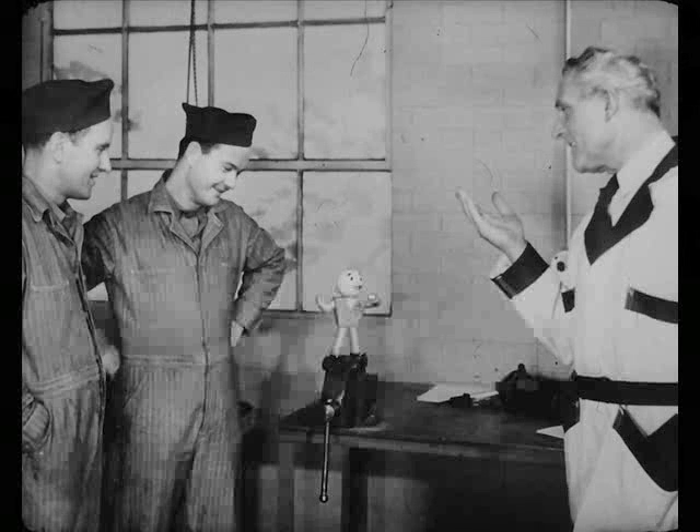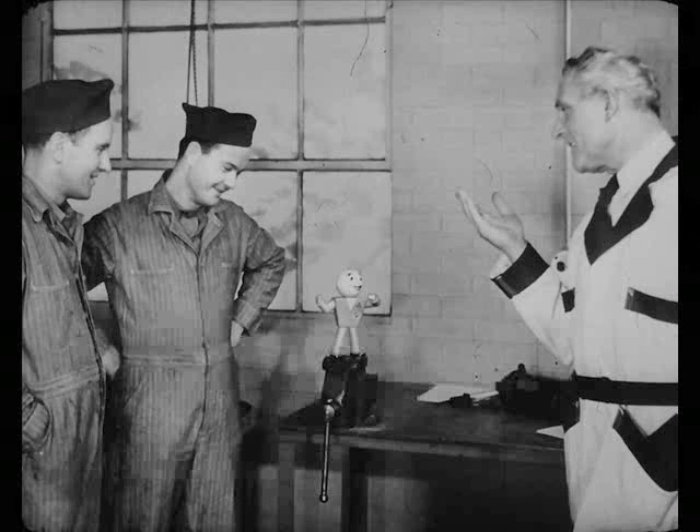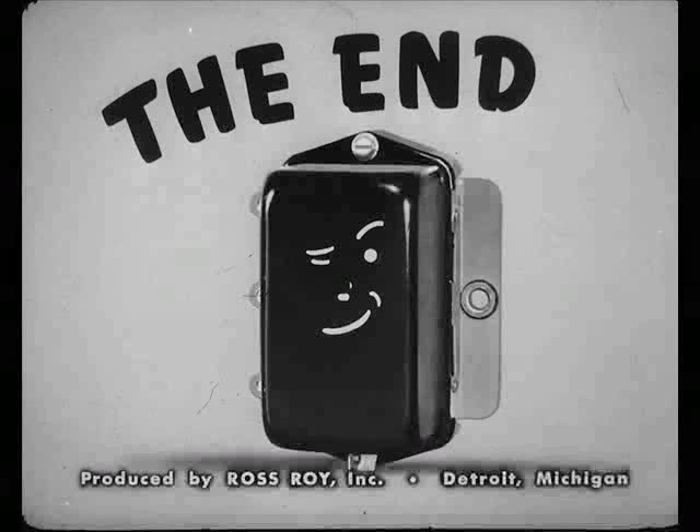Thanks, Tech. Are you getting ready to shove off? Yeah, Leo. I've got to see a man about a break. It's all for now, and good luck with your meeting. Thank you.